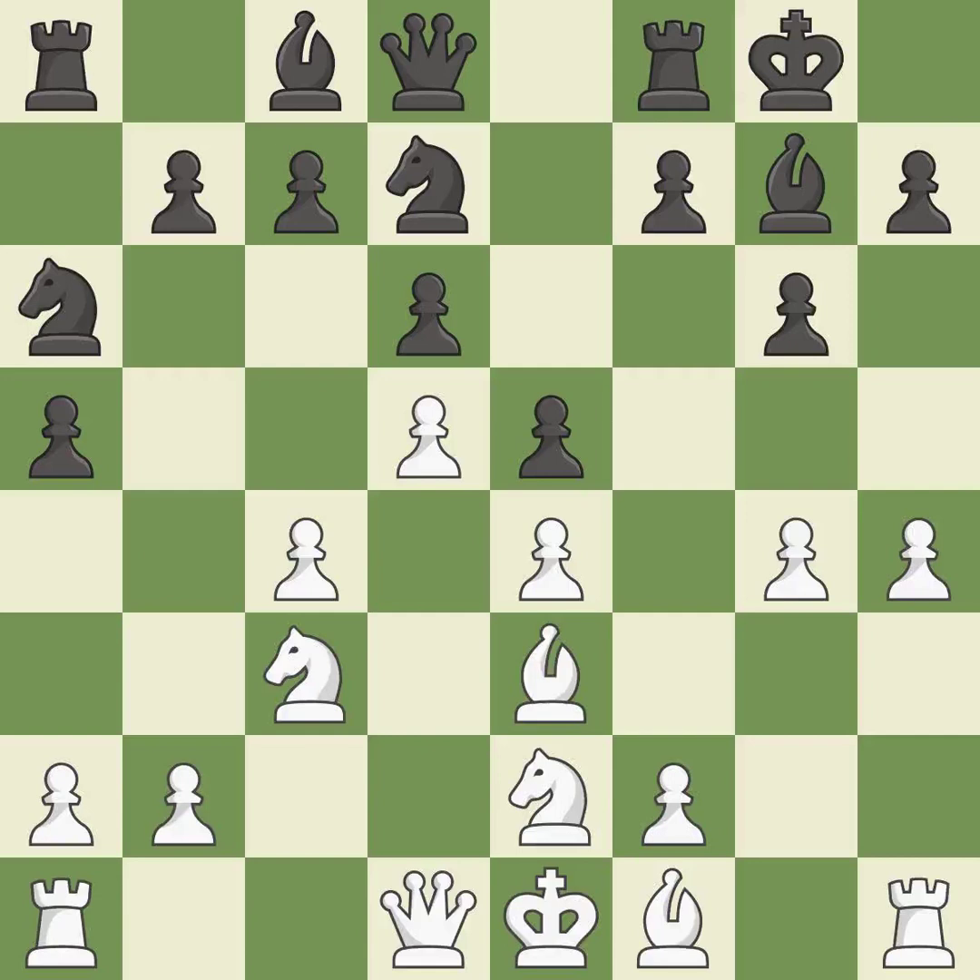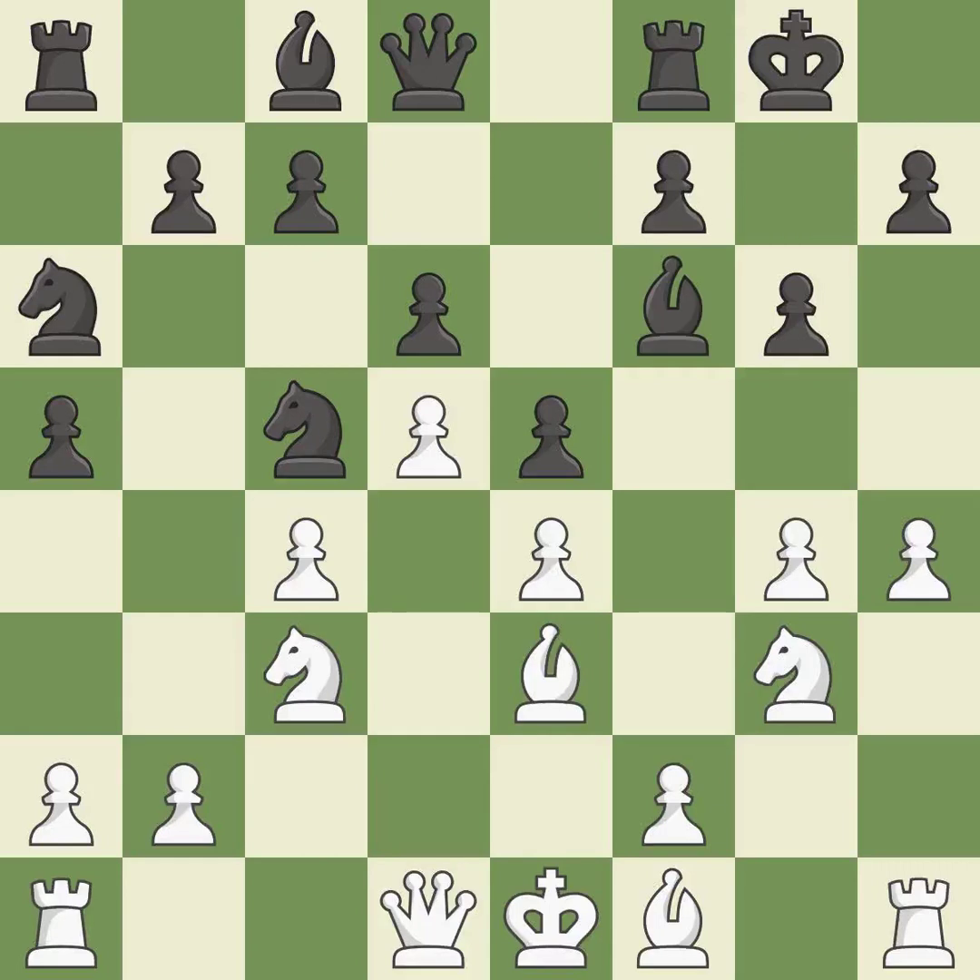This allows the opponent to reveal an attack on a pawn — it is an inaccuracy. This exposes a pawn attack, which is good. This defends a pawn that was under attack and had no defenders — this is the only good move, and it is a great move. This enables the adversary to strike a bishop — it is incorrect. This blocks the attack on a pawn that could have been captured; this is the only move that works and it is a great move.